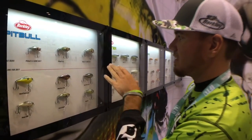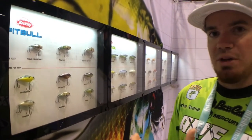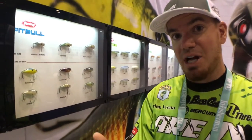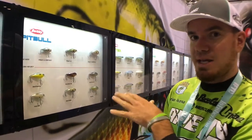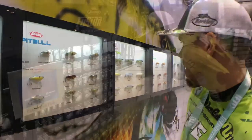We also brought the 7.5. The great thing about the 7.5 is it's a squarebill with a big profile, so it's going to displace a lot of water. Whenever I'm river fishing — like we're going to the Potomac River in a couple weeks — if you have some muddy water conditions, that's something that's going to displace a lot of water and trigger the bass.